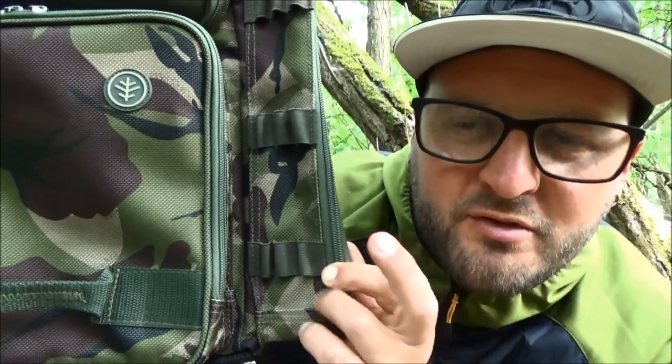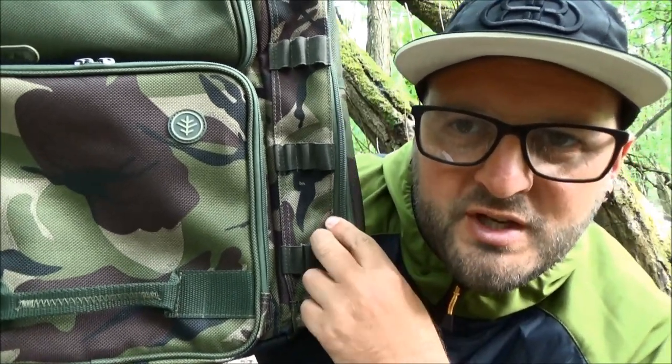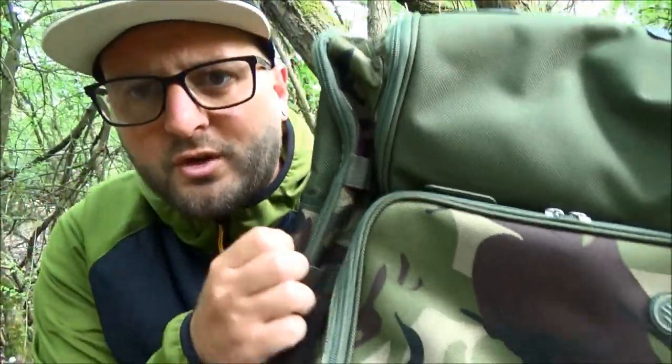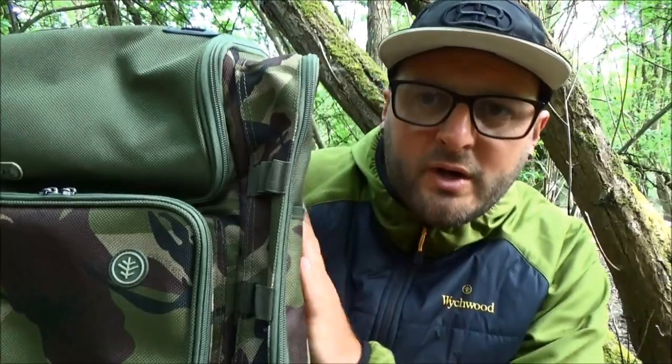This little feature is something I absolutely love. There are three rounds of elastic sewn into the side wall of the pocket, which will allow you to store three bank sticks, a couple of marker sticks, or whatever metalware fits in between those little loops of elastic. You can store them on the external side, so it's just a case of slotting them down through the hoops of elastic, pulling them out, and getting them in the ground. There's also another set of those loops on the same side - the compact rucksack is symmetrical in every way, so whatever you're getting on one side you get on the other.